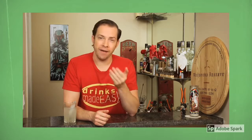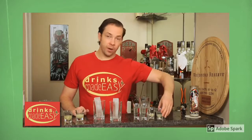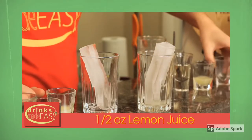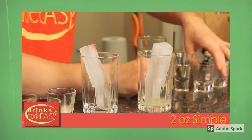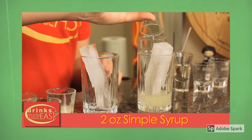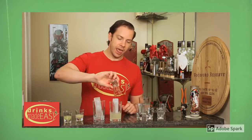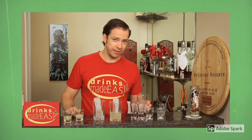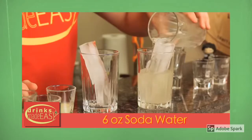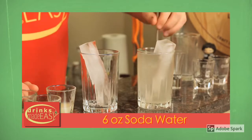I'll also show you how to make a different version that's just a little bit more tart with half the sugar. To build your homemade Sprite, you'll start with half an ounce of fresh lemon juice, then add half an ounce of fresh lime juice, and two ounces of simple syrup. This is actually less sugar, or pretty close to it, as regular Sprite — which is why it tastes like sugary soda water with only a hint of lemon and lime. Next, add six ounces of soda water and give that a bit of a stir.